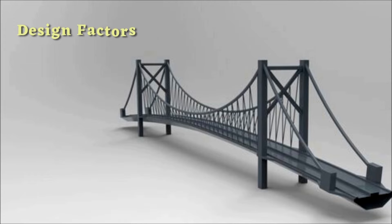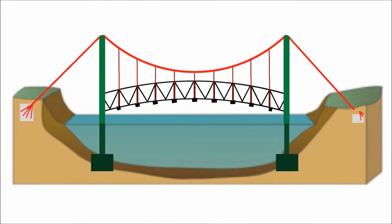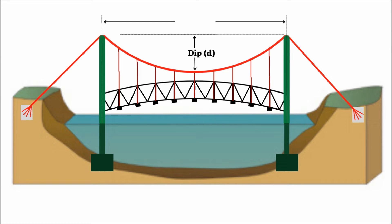Let us discuss some design factors of suspension bridges. Number 1: Sag Ratio. The amount of sag in the main suspension cables at the center of the span is called the sag, denoted by d, and the horizontal distance between the supports is the span, denoted by s. The ratio of sag to span is called the sag ratio. It controls the strength and stability of the bridge.